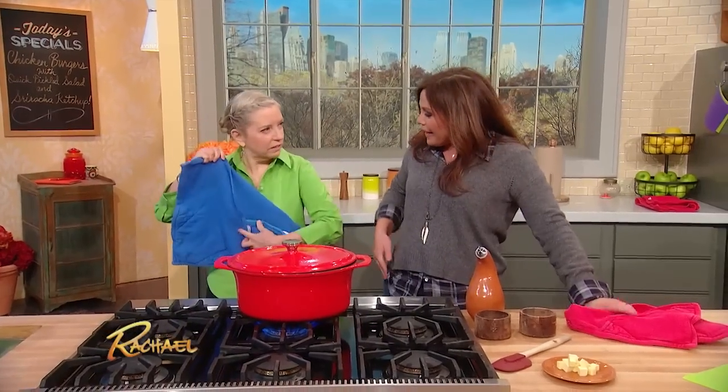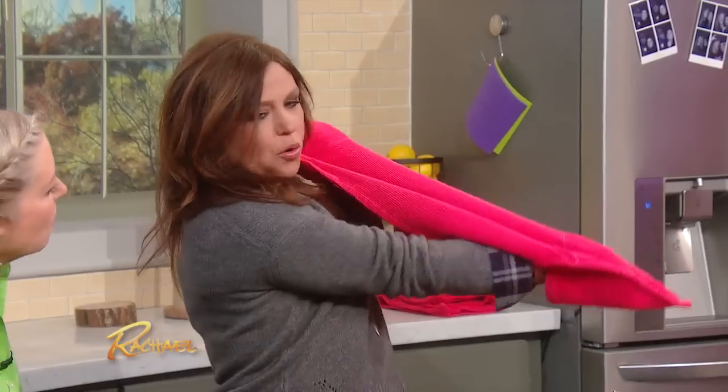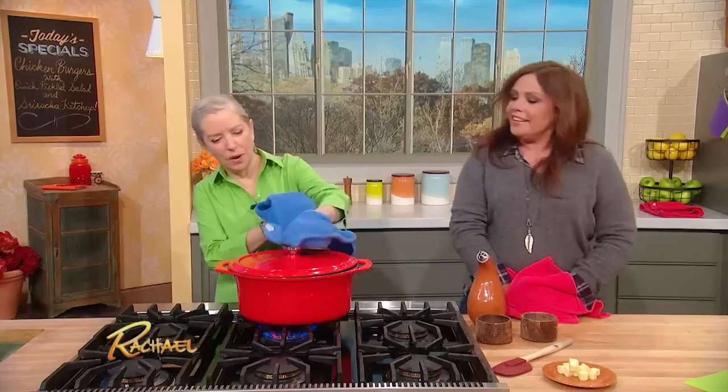This is my little mafine — this is a dish towel that has potholders in the corners. Oh my goodness, that is so cool. Isn't that cool? Thank you. I'm impressed. I invented that.